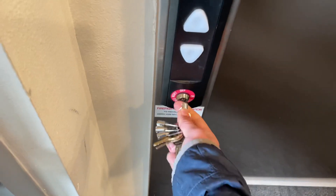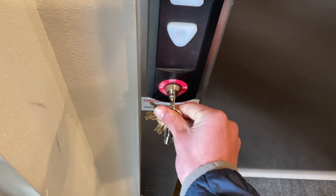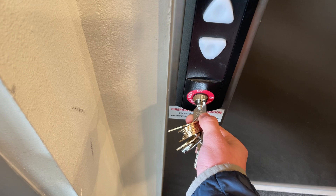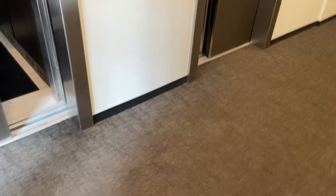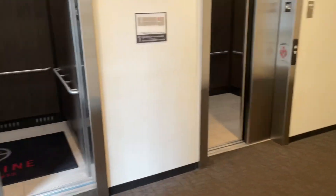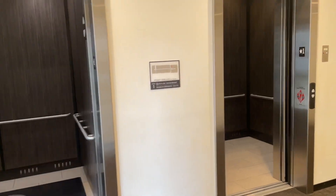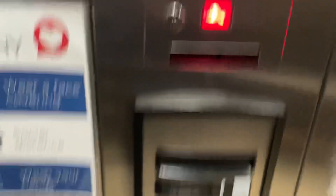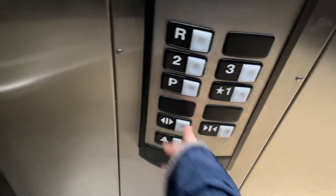What you're going to want to do is come to your recall station right here, insert the FEOK1 key and turn it to on. The elevator shall now open up — that was the recall button. As you can see, the fireman's light is lit up and the elevator is now disabled. None of the buttons work except for the alarm and the phone.